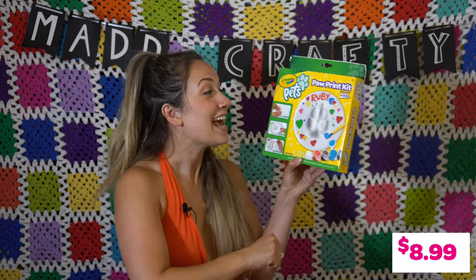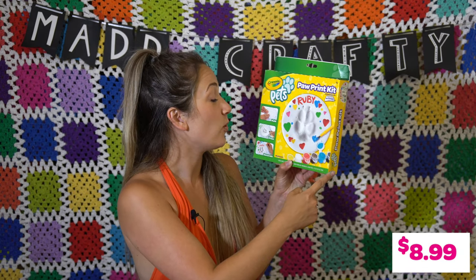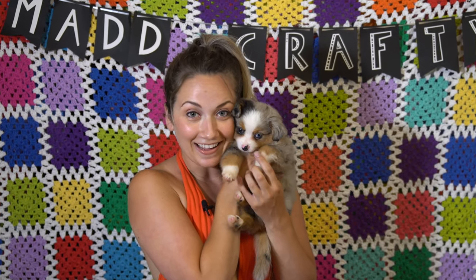Hey, I'm Madison, welcome back to my channel Mad Crafty. Today I'm going to be reviewing the Paw Print Kit by Crayola, and in order to do this I need paws, so be right back. I have our dog Niccolo to help me out, and our new puppy Milana.